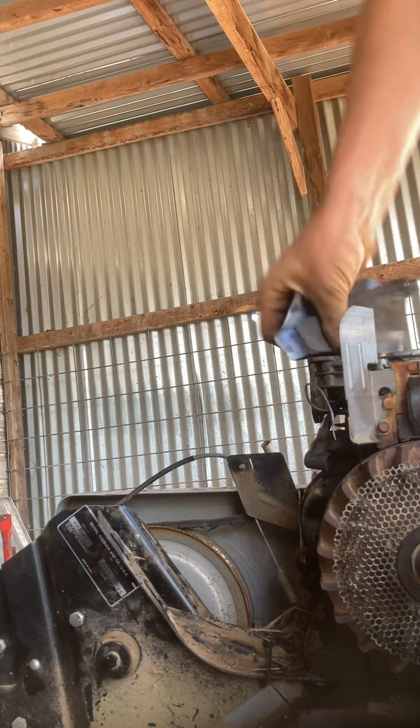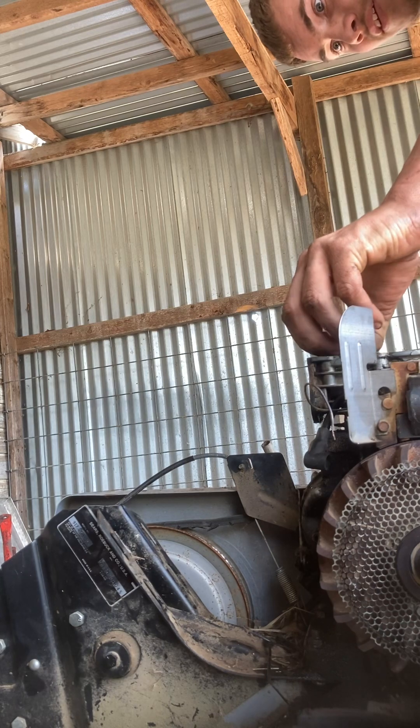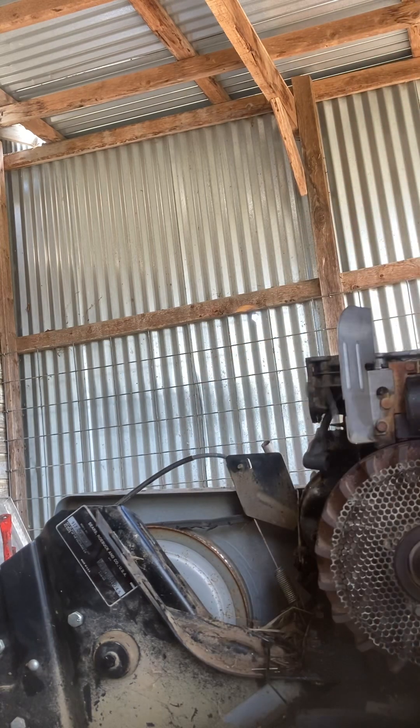You want to get it to seat — you're going to want it to seat inside there. I might have done it wrong.